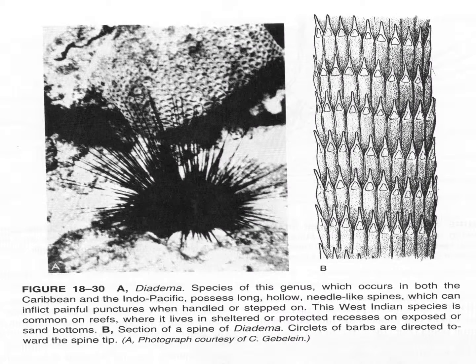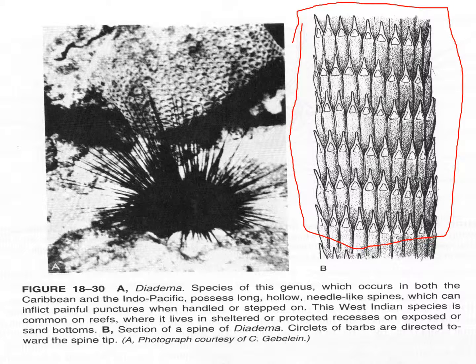Here is a nice view of what the kina spine looks like if you magnify it. You can see that it's not meant to hold things to it — it's meant as a defensive weapon. It's actually quite difficult for something to slide this way; the barbs try to keep organisms that might attack it at a distance.